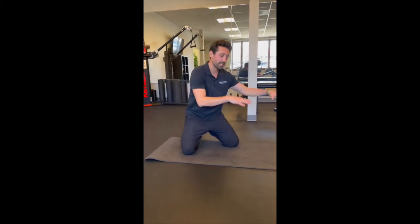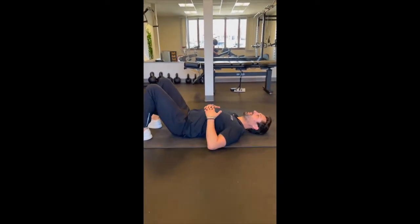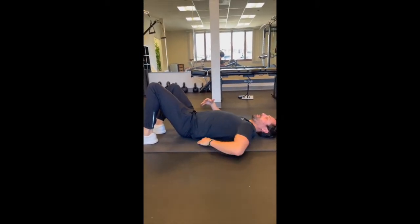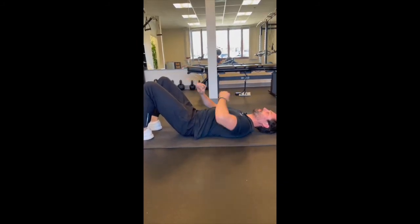Once we finish the exercises from the tabletop position, we're going to flip and go onto our backs. The first thing we're going to do from this position is called the pelvic tilt. It's an amazing exercise to decompress your spine. From here you can see I have a little bit of space — I'm going to pull my belly button to my spine, rock my hips back. That gets rid of that space and decompresses my spine.